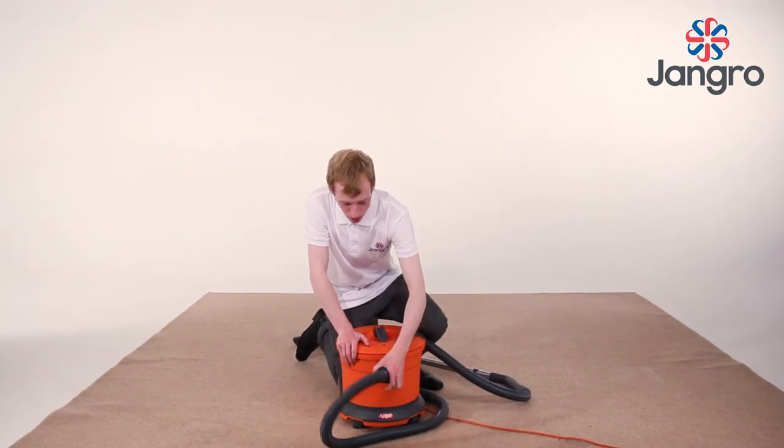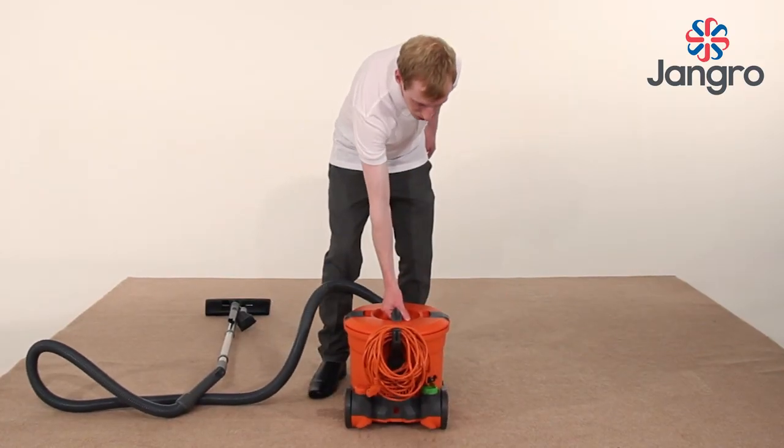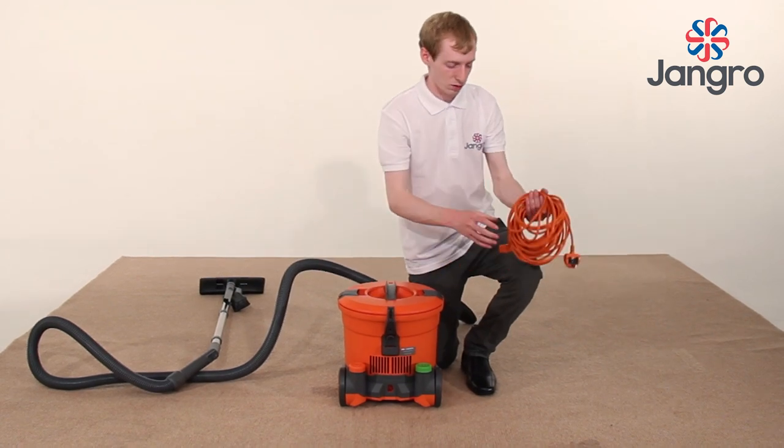Next, attach the hose and turn anti-clockwise until secure, then push the metal extension tubes together and attach the hose, and then fit the floor tool.